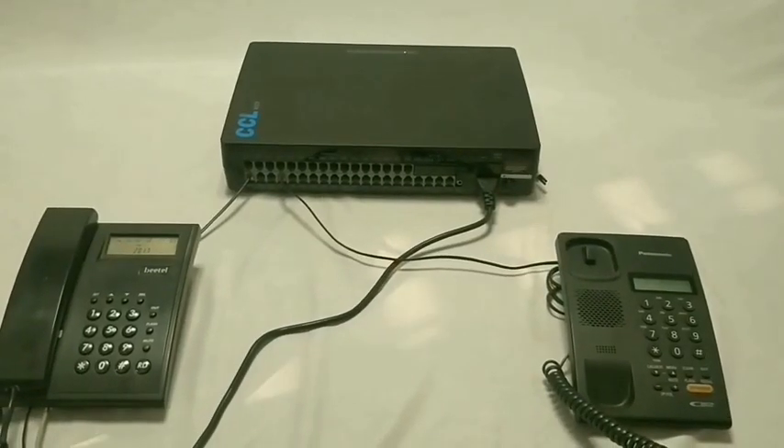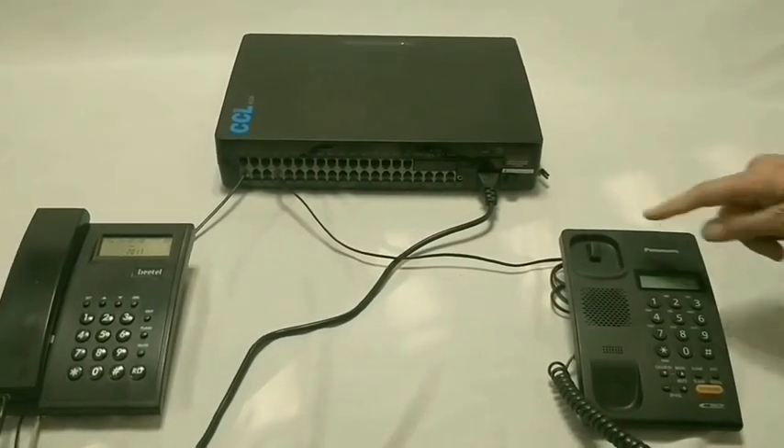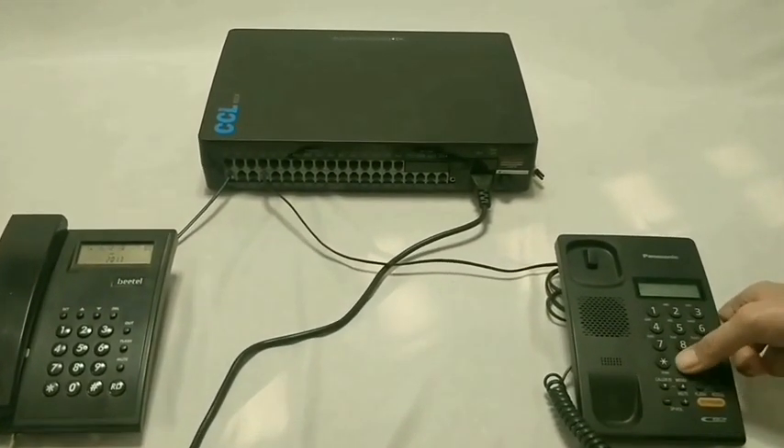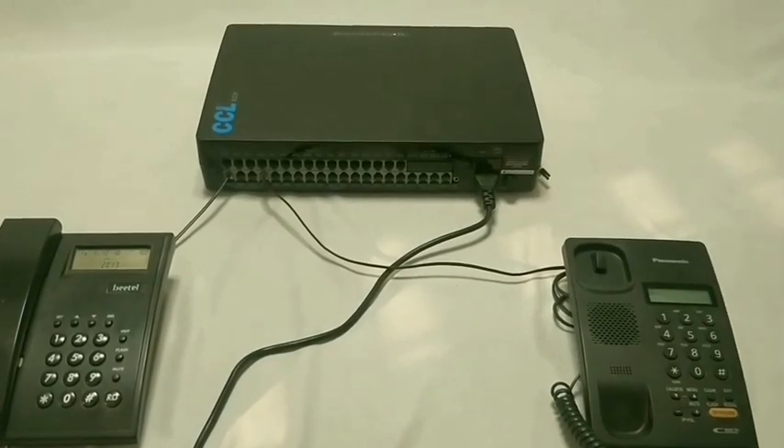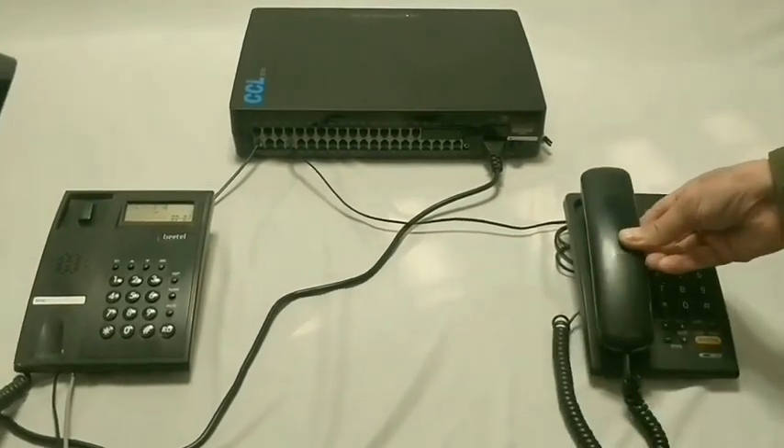To transfer a CO line to another extension, while talking on the CO line, flash, then dial the desired extension number, say 601. Talk to the extension when it picks, and then place the handset down.